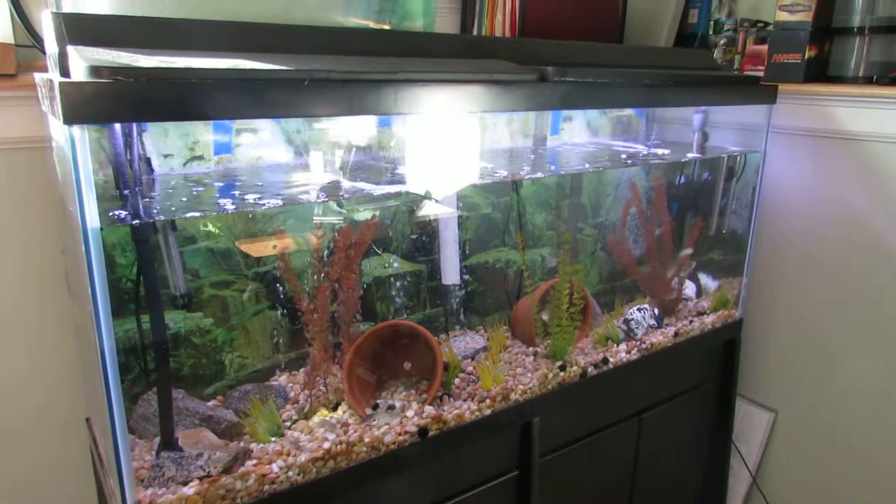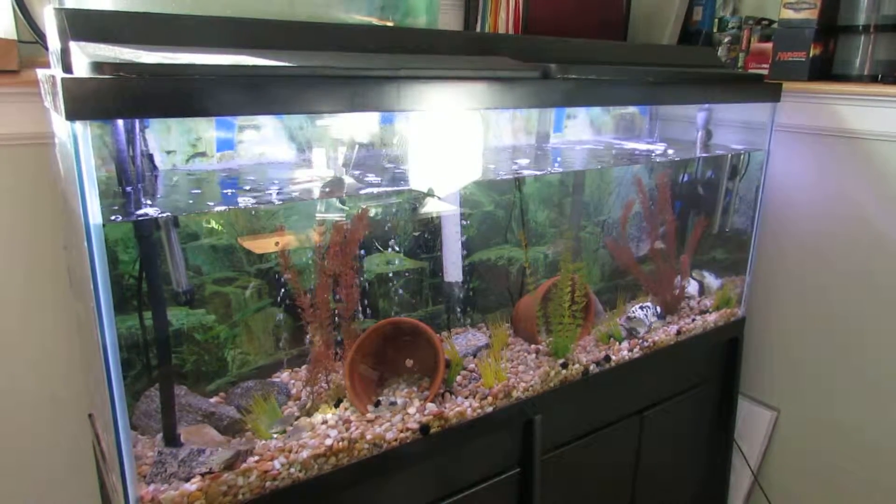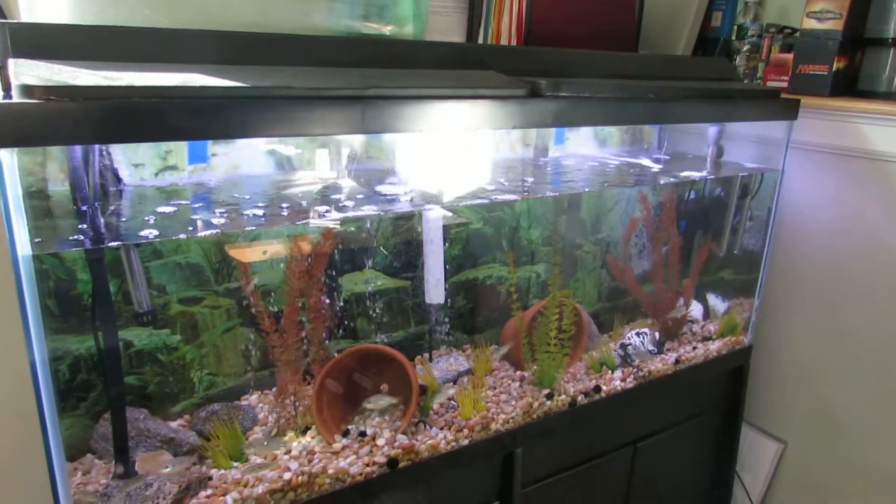Good morning everyone. Some people are asking for a complete tour so they can see how the aquaponics are set up here in the house. So this is obviously my fish tank.